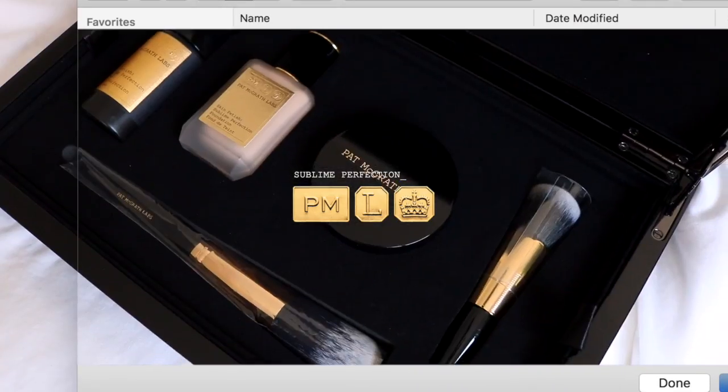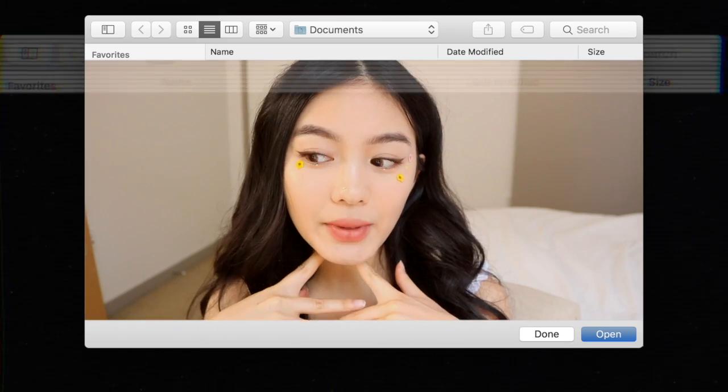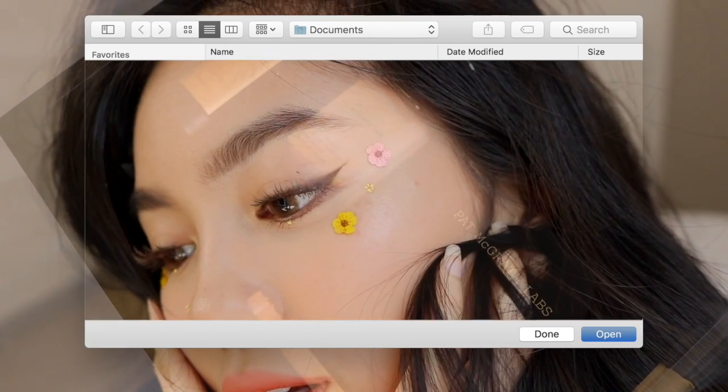Hello everybody, welcome back to my channel. My name is Jessica and today's video is going to be on this floral summer fairy makeup look. Today I've partnered with Pat McGrath Labs, so if you want to see how I use the PMG face system or how I got this look, just keep watching.